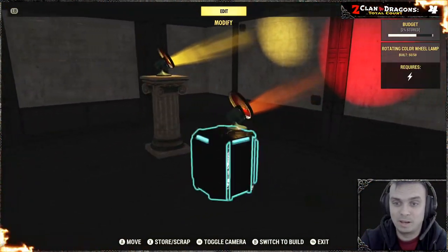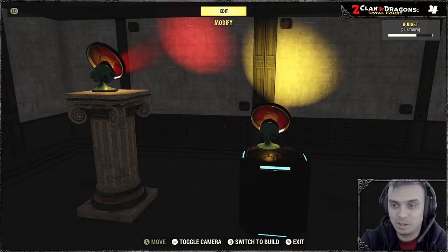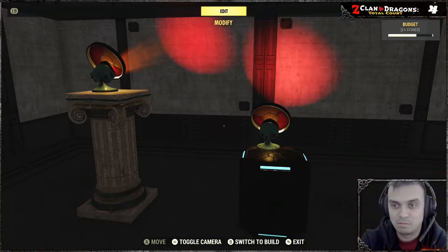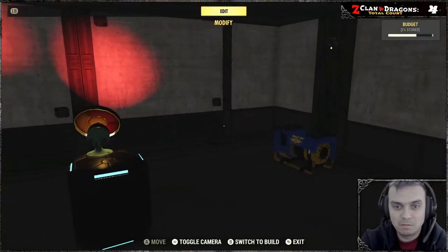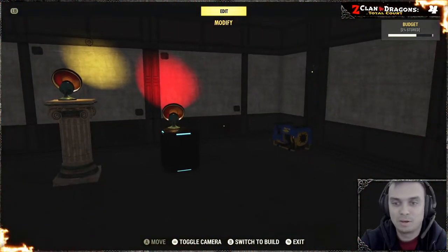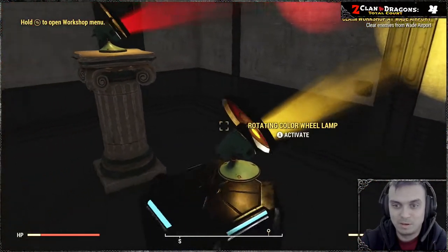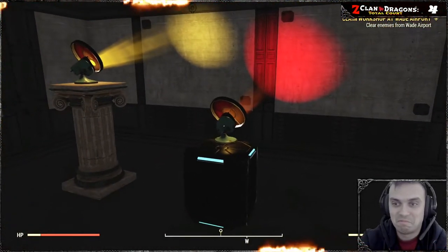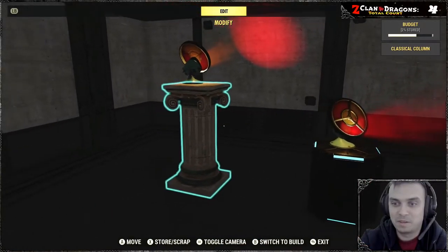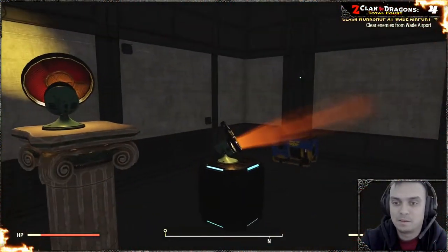This lamp is rotating and it changes color from yellow to red, and that's it. I don't know, could have added one more color. The yellow phase is shorter and the red is longer, but anyway, it is what it is. That's cool — hell yeah.